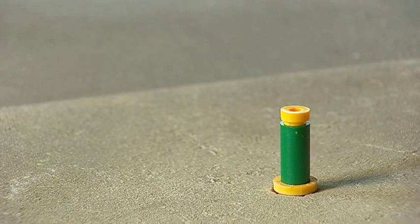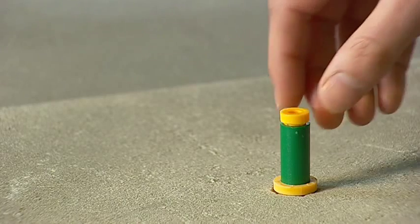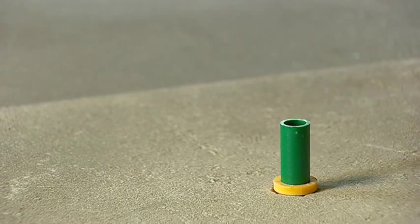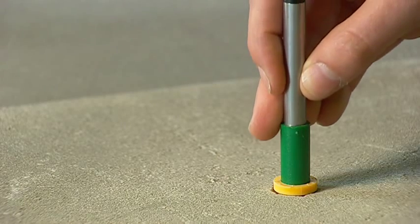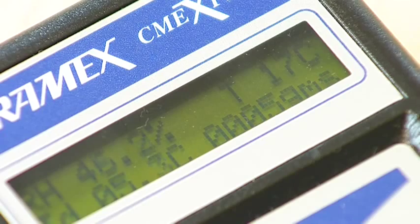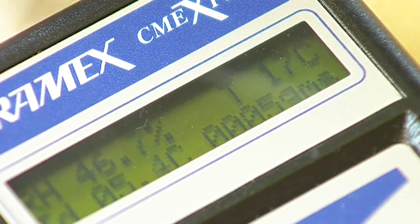Allow the humidity in the sleeve to reach equilibrium with the humidity in the concrete before making any measurement. Remove the stopper and immediately push the RH probe gently down into the sleeve. The CME Expert is now ready to take relative humidity measurements.